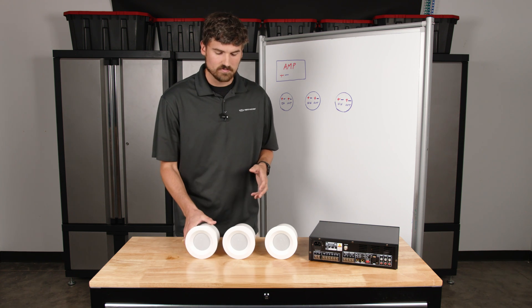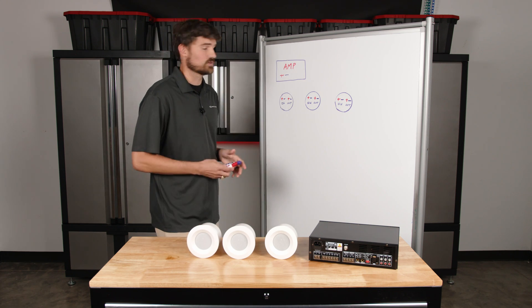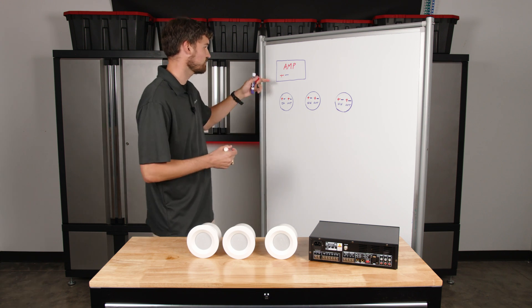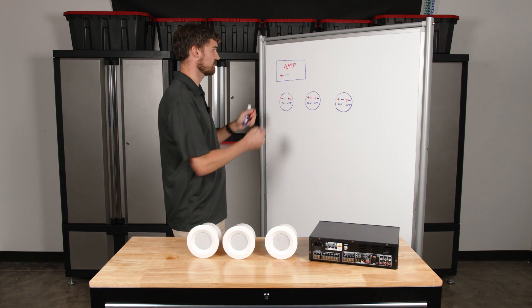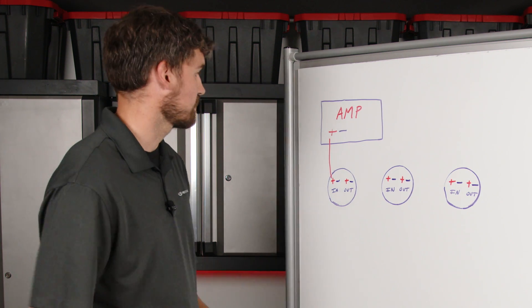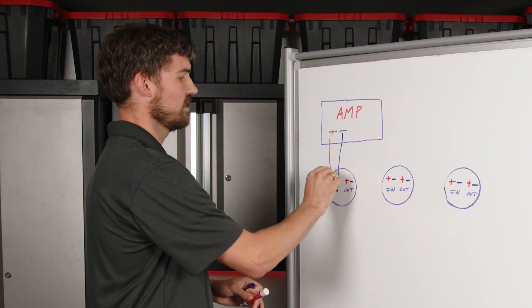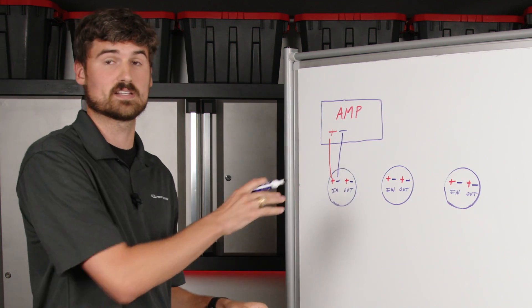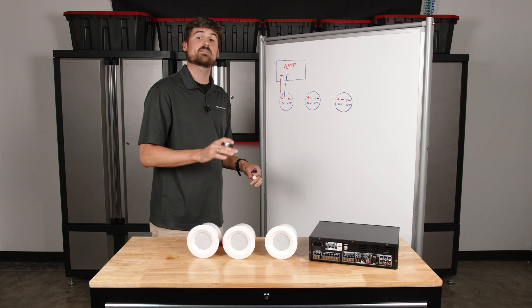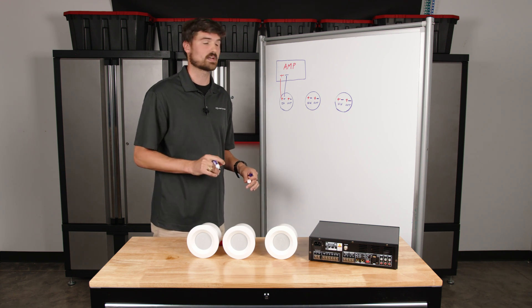So you have your amplifier and you're ready to start wiring. What we're going to do is take the positive and go to the positive of the input on our first speaker. Then we're going to take the minus — the common — from the amplifier to the input of that first speaker. So that first speaker is connected. At this point you could connect your music source, your sound masking, whatever you're using, play it, and test to make sure you have everything nice and tight and wired correctly.